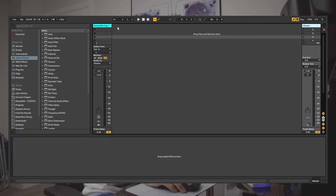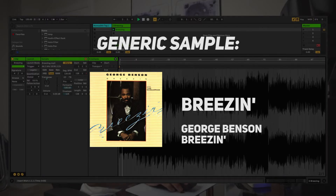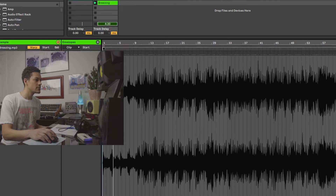Right now I got a completely basic slate, I got nothing here, everything's super clean. So let's find a generic sample, let's start with that. I'm just gonna warp it, try and find something that sounds good.